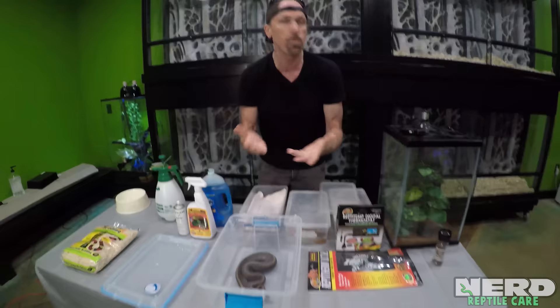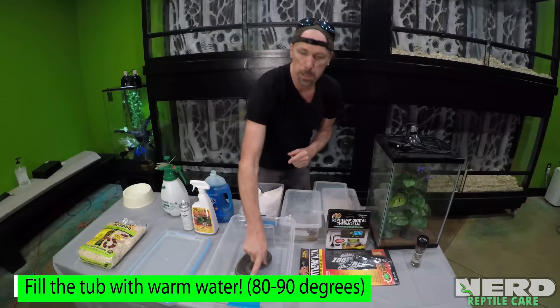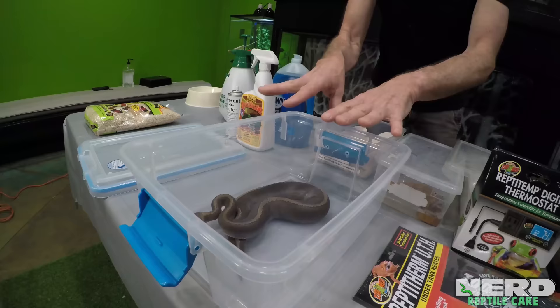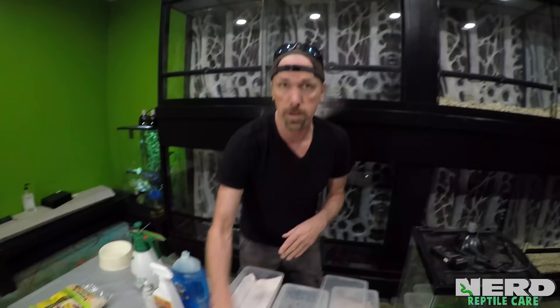We're going to take the animal and put it in warm water. Warm water means something acceptable to the temperature of the animal. For a ball python, warm would be 85 to 88 degrees — maybe on the cool side, 80 degrees. Anywhere from 80 to 90 degrees. We're going to put the water halfway up the snake's body. The reason we do that is so the animal can still sit in the container without panicking. If you do the water too deep, the animal can panic, cause distress, and can even drown. We want the animal to sit in this water comfortably. Give the animal about a half hour with the water so if it's thirsty, it can drink.